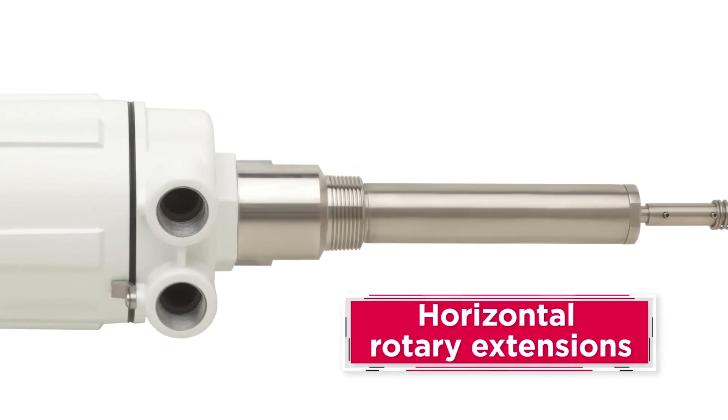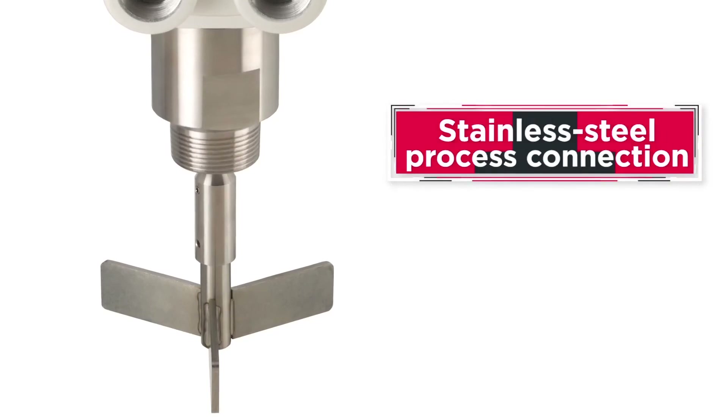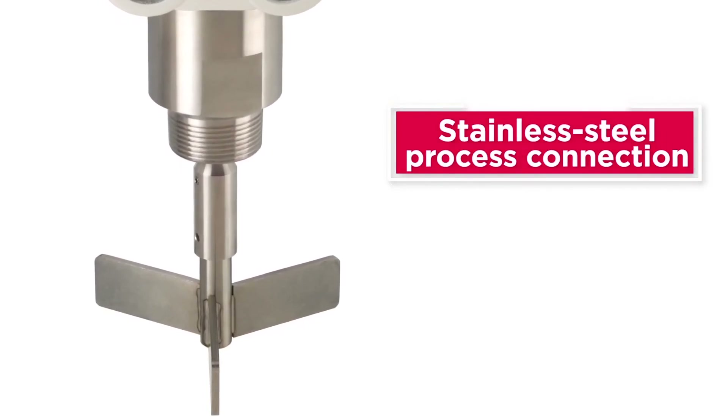Horizontal rotary extensions are available for side-mounted applications through bin walls up to 12 inches thick. A stainless steel process connection can be added when a rotary is used in corrosive materials or in food processing operations.